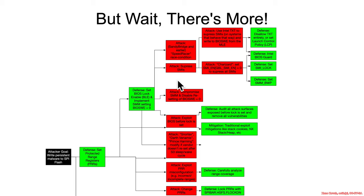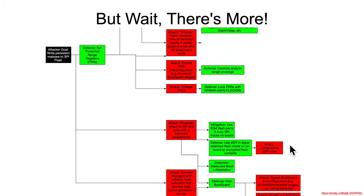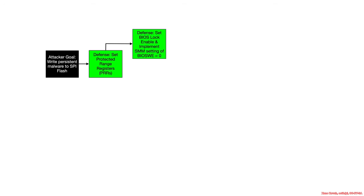So you learned all about things like BIOS lock enable and protected range registers, and you think you've got your hands on the attacks and the defense. But wait, there's more. The attacker's goal is still to write persistent malware to the SPI flash, and let's say you as a defender have set up protected range registers and BIOS lock enable properly. Well, the attacker will then just go do something completely different that these things have no relevance for.